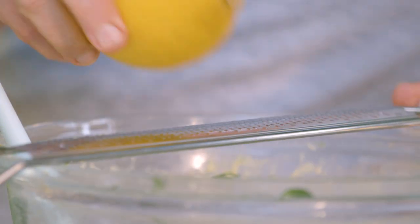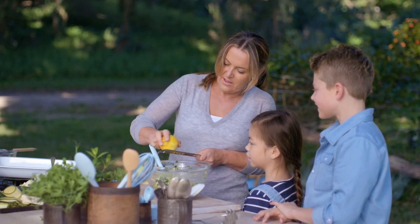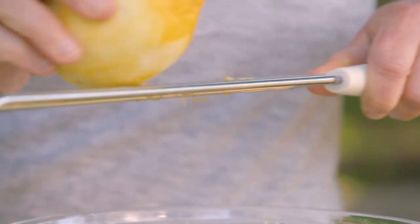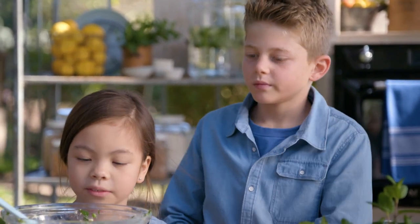The last ingredient we need is some lemon. A little bit of lemon rind — just take off the yellow, that's where all that lovely lemony flavor is. It's a really yummy combination: the creaminess of the ricotta, the freshness of the peas and the mint.